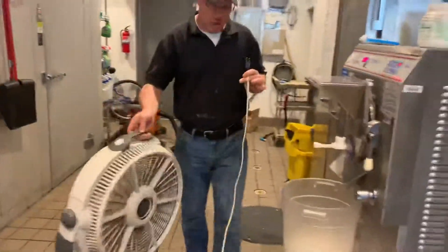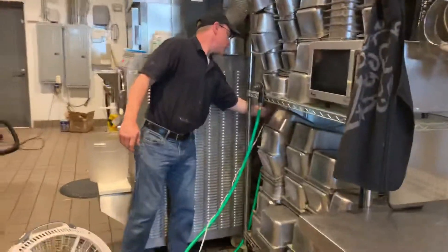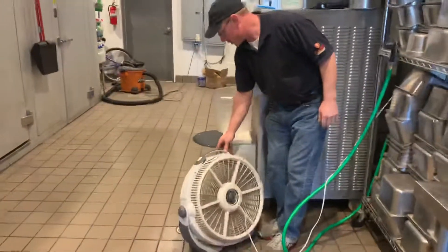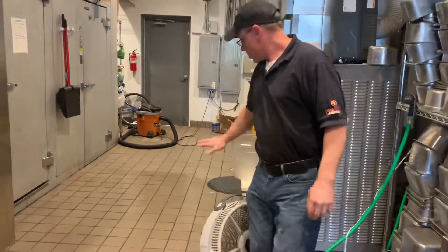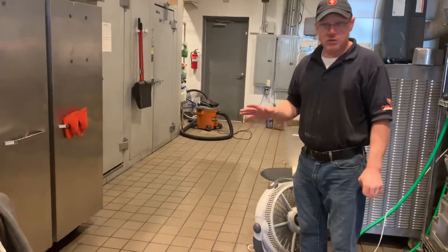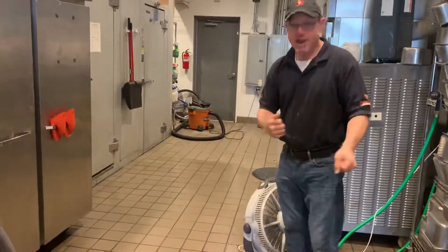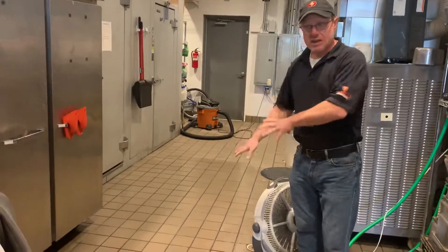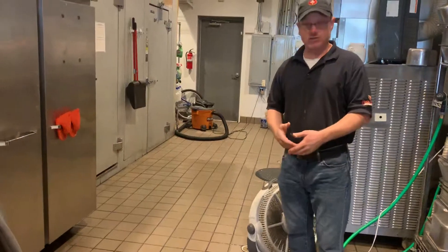You have to move the fan around. There are plenty of spots you can use. Angle the fan so that it dries. Once that dries, it'll be clean — no more mopping out, no more throwing a ton of water on the floor and zig-zagging out. That's what leaves us with dirty floors. You walk out with clean, dry floors, and that will help us maintain these floors a lot better.